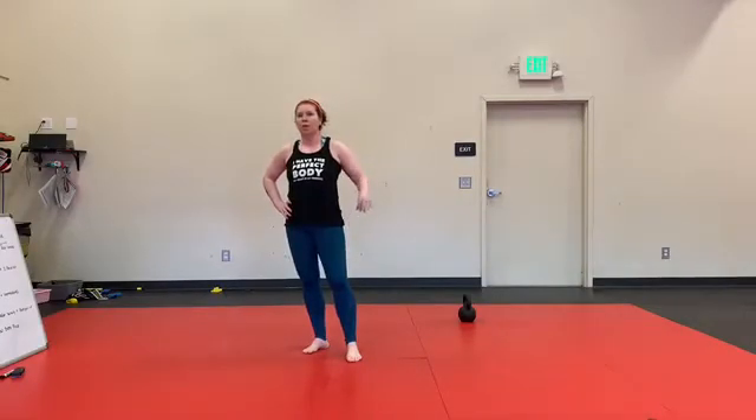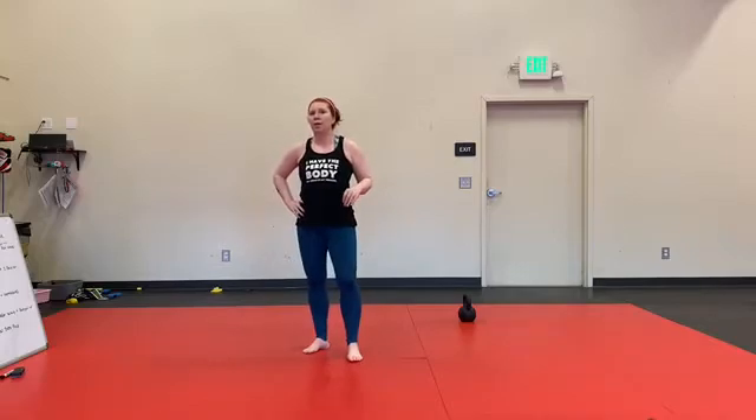Set C. 30 seconds of burpee tuck jumps, 60 seconds of outwork, and 90 seconds of — I've forgotten what it is now — mountain climbers. Mountain climbers.